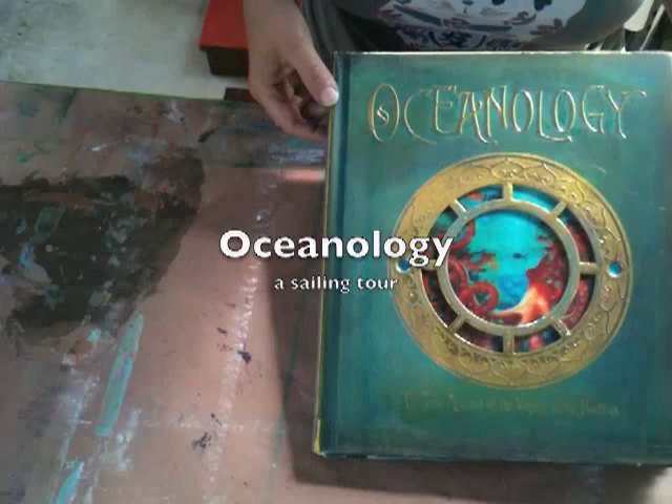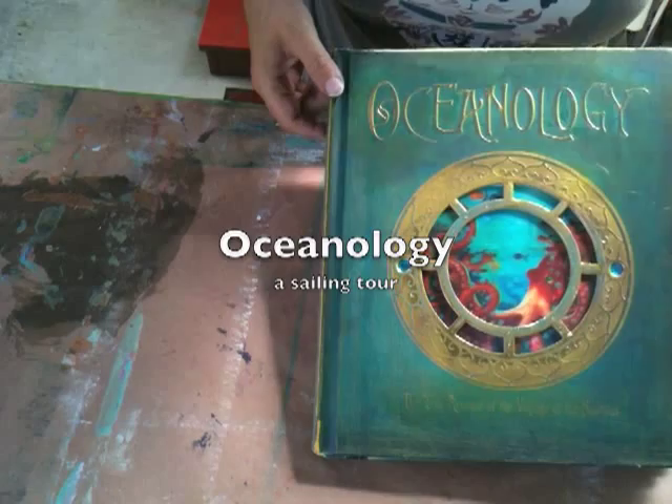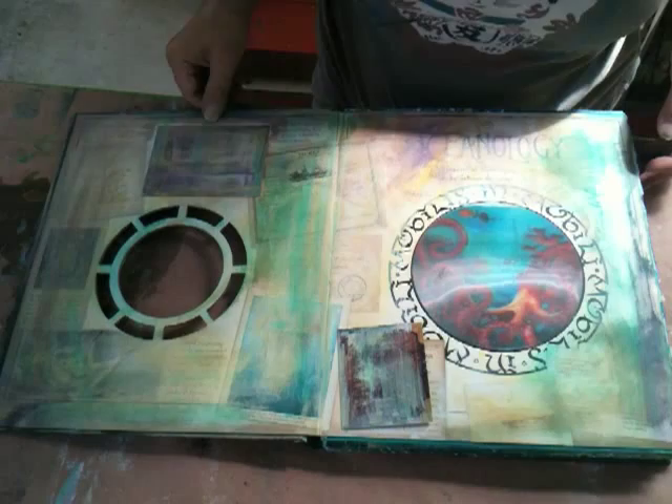Here's a little sailing tour of our oceanology vessel that we've prepared in our class to start our voyage.